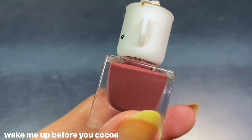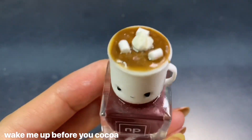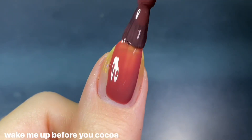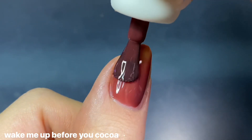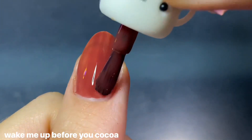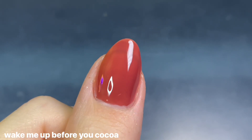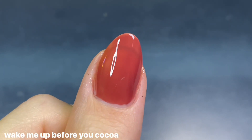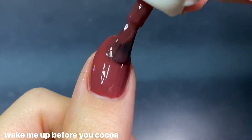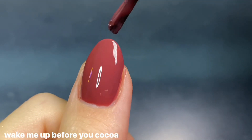Lastly, for the mini polys, the first is called Wake Me Up Before You Coco — a really warm chocolatey brown inspired by hot cocoa, as you can see by the adorable handle. Even though mini polishes can be tricky to work with because the handles are so short, this one was still pretty easy to grip because the cap itself was a little bit wider. And it has a paddle brush even as a mini, which made application a lot easier.